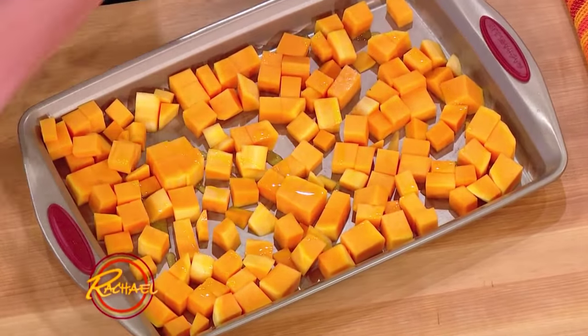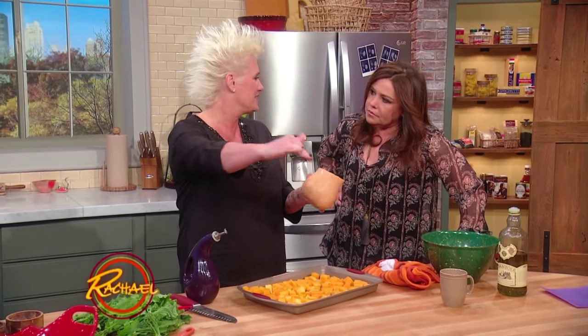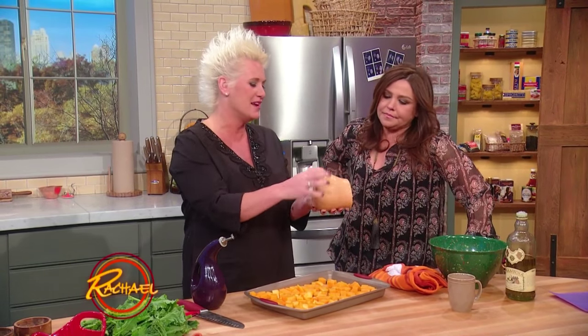This is just some butternut squash. When I handle a butternut squash, unless it's really big — and this is a pretty big one — I just like to lop the top off. And then the seedy part, I don't always use it, to be honest.